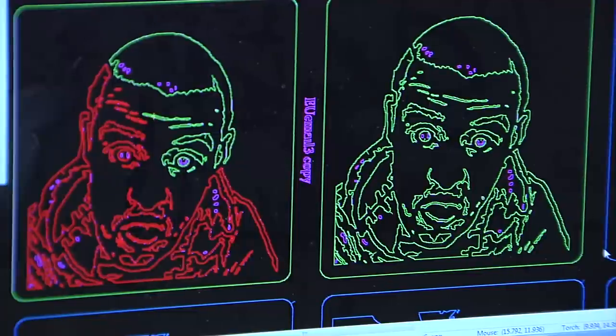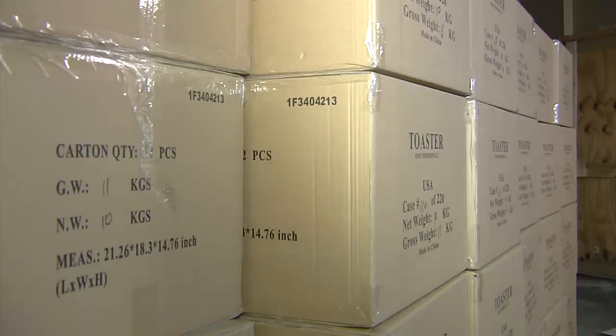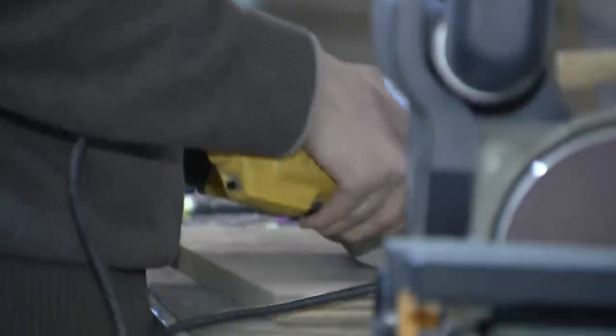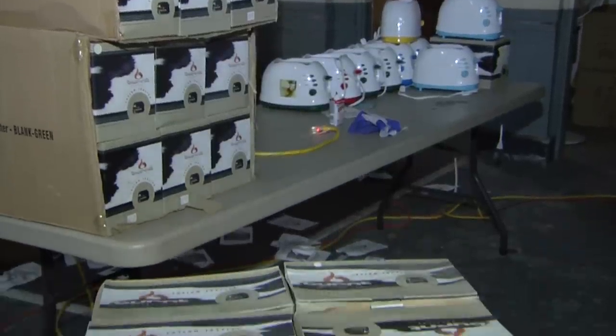All kidding aside, Dively employs five people and has a warehouse full of toasters. When it comes to making bread, Dively is all business. It is serious — it's a business, and my wife reminds me of that every day. Every year we've doubled our production and doubled what we've been doing.